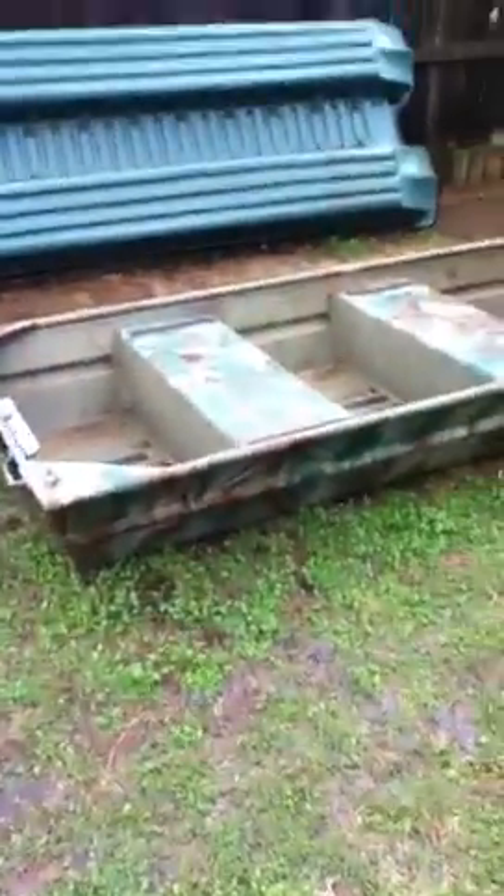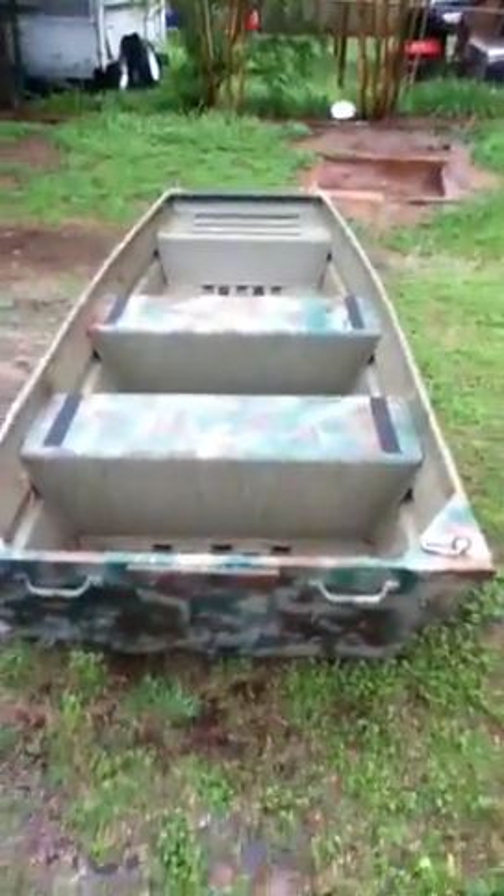Hey guys, what's up, this is Cameron with CMS Survival 7. Today's a really rainy day, so I thought I'd do a video — let my boat clean off — and go over my 10-foot Jon boat, the modifications I've done to it and everything.